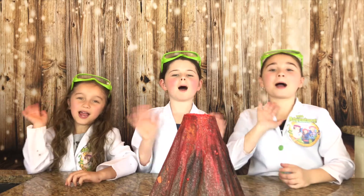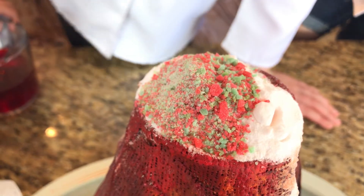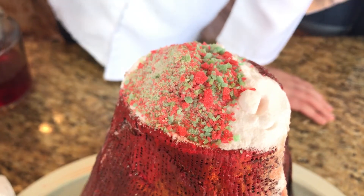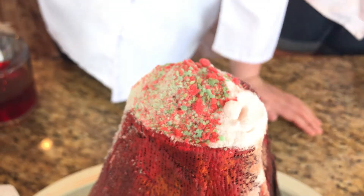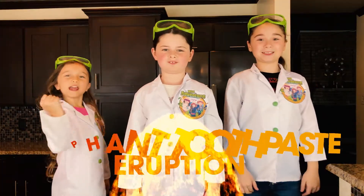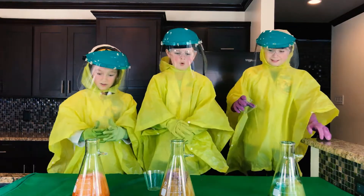Bye bye! Thank you for watching our show. Please subscribe to our channel. If you thought making this Pop Rock Volcano was a lot of fun, make sure you go back and watch our video where we made an ultimate volcano eruption elephant toothpaste style. Please don't forget to subscribe because we want to see you on the next wild adventure.